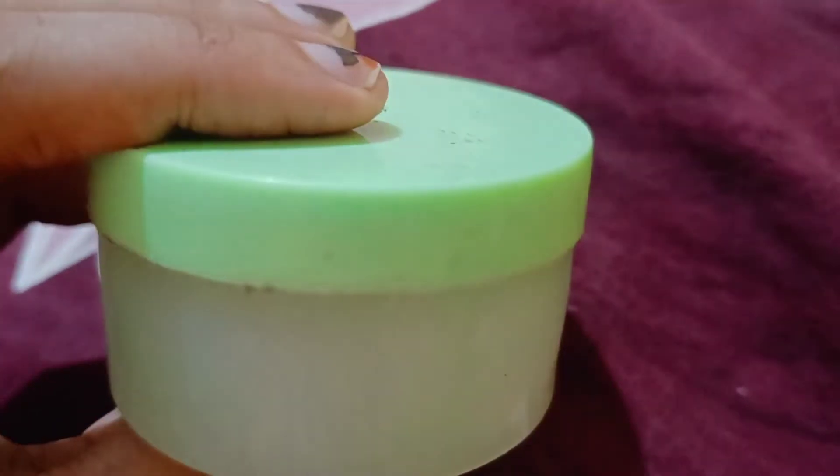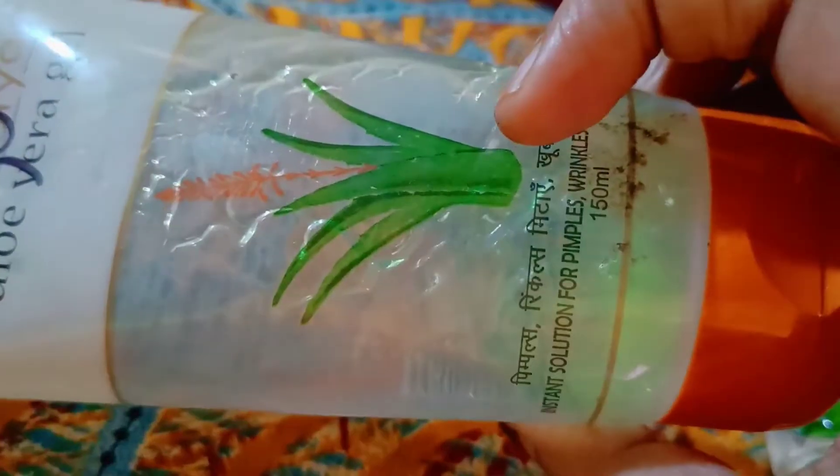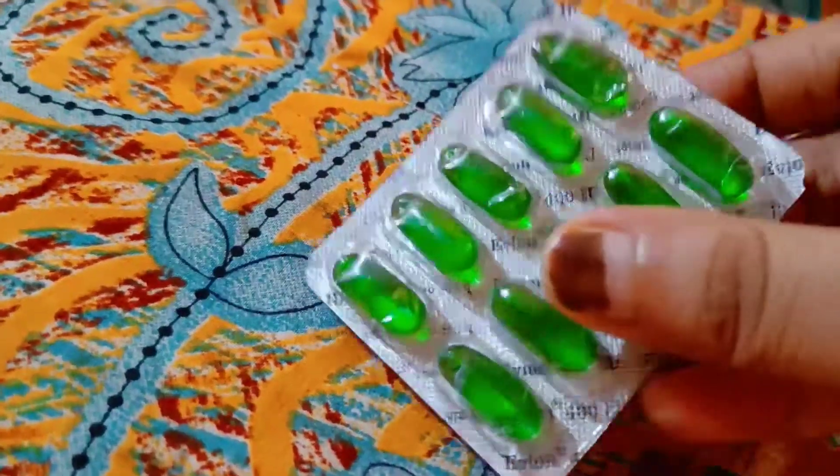First of all, take a small bottle. Add 2-3 cups of aloe vera gel — you can buy any brand, I will use Patanjali's aloe vera gel. Then add 2 cups of vitamin E oil.